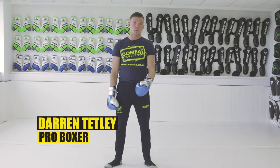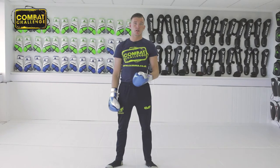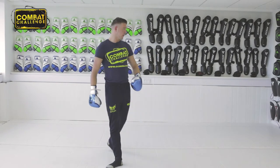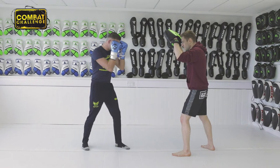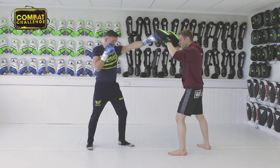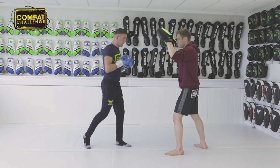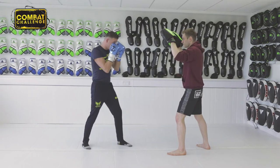Hello guys, Darren Tetley here. Welcome to my playlist. Today we're going to go through a combination of a jab and a straight from the orthodox stance. You do hands up by your chin. Jab there — the weight then is sort of on the back foot and you want to drive in. But as you're doing it, do not neglect the jab to throw a big straight — both shots need to be sharp.